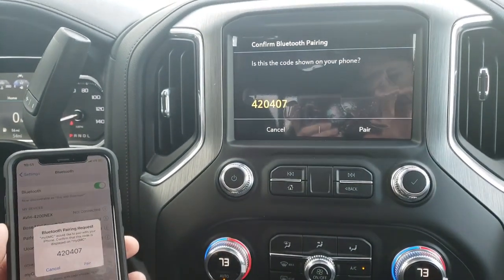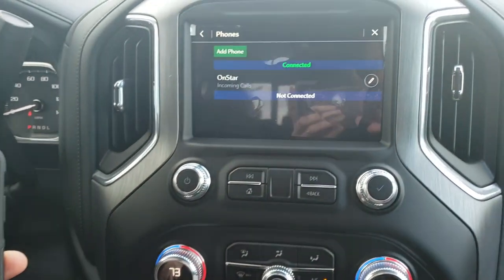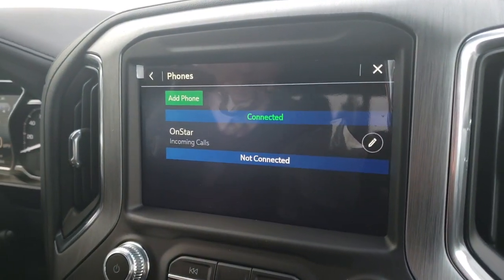Make sure the pin numbers match — they do. Hit Pair here, then Pair on the screen up there. Now our phone is paired.